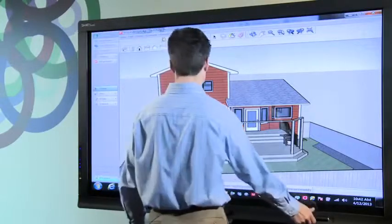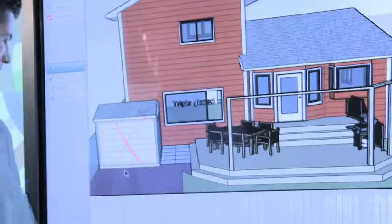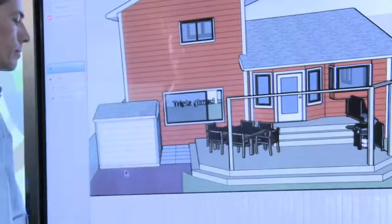At any time I can always do freehand annotations on top of the screen with Smart Ink. This gives me the capability to highlight elements of the design without directly changing the design itself.